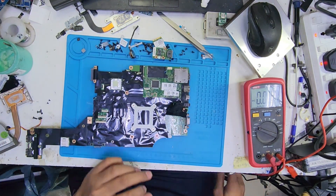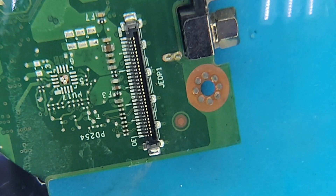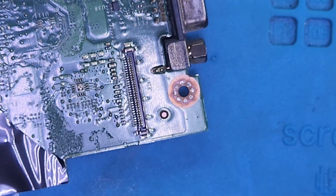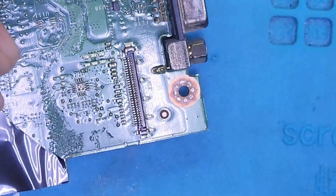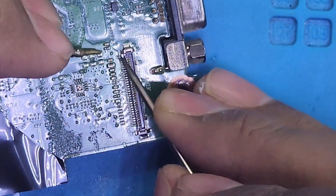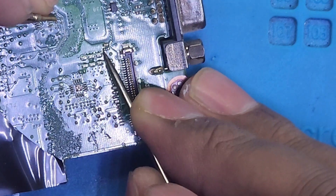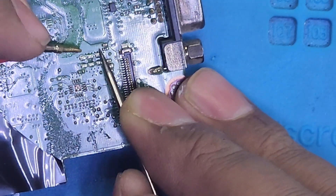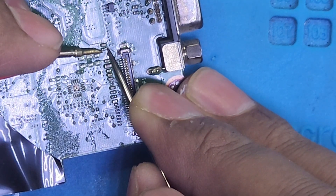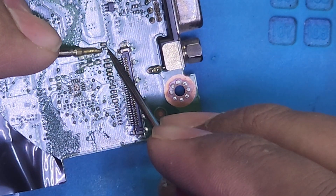So guys, this is our screen deck. This is where the missing supply is — the supply is on this side. This is F7. As you can see, this fuse has no continuity.